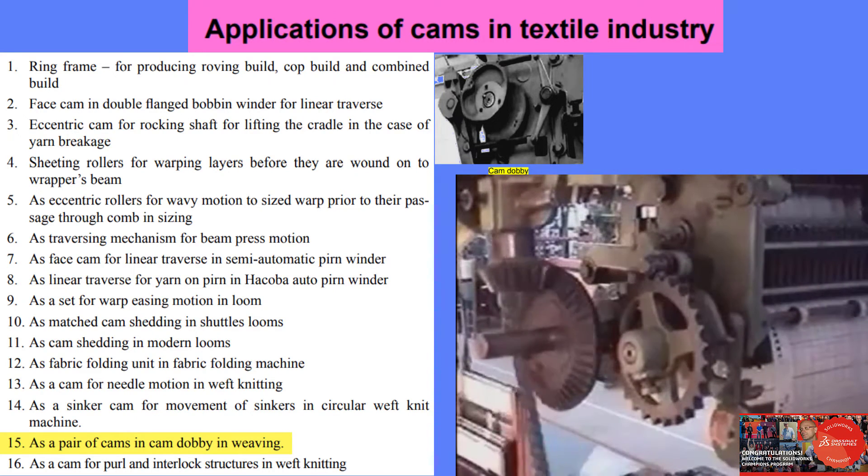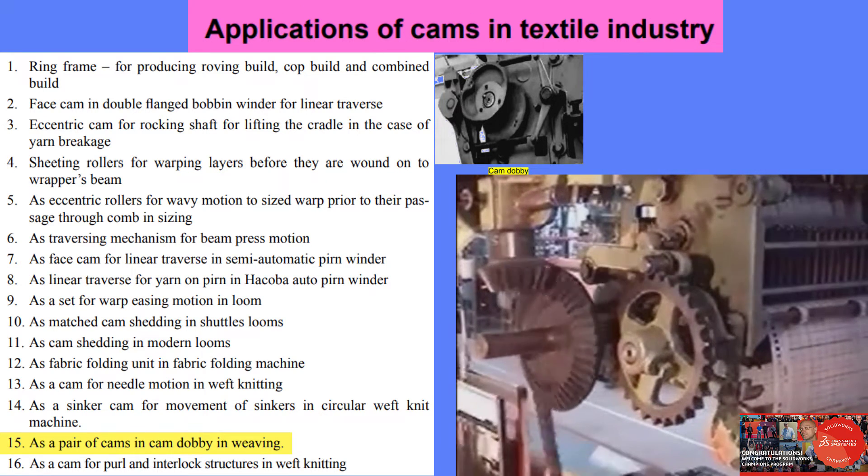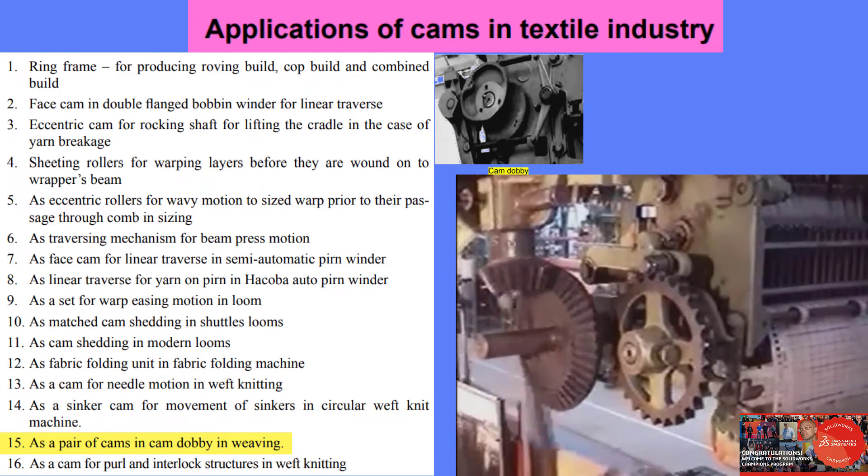Look at the drive to the pattern cylinder. See the stud on the cam causing the throw in the sprocket to which the pattern drum is connected.